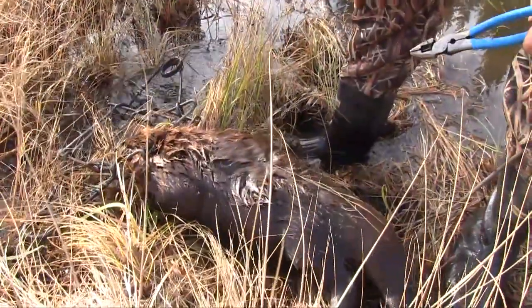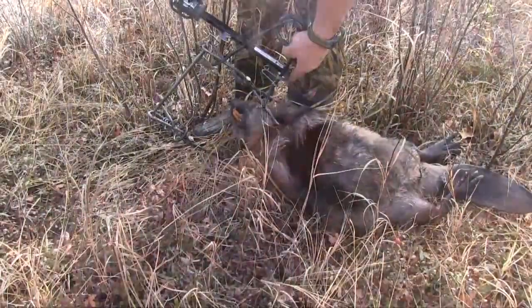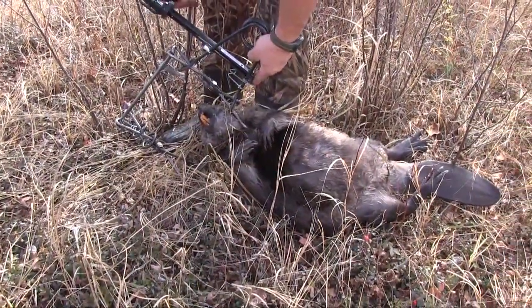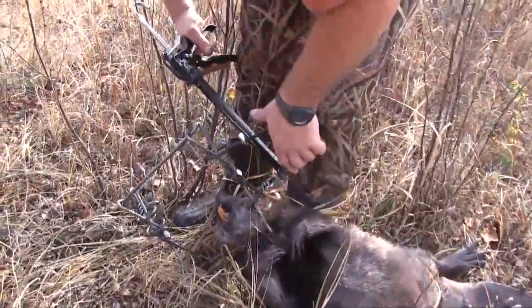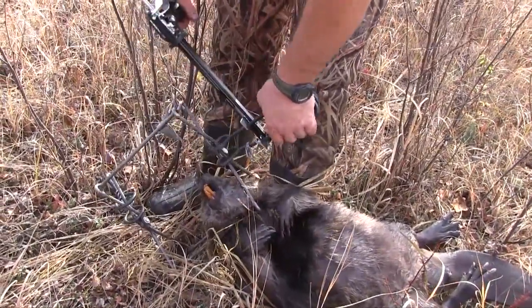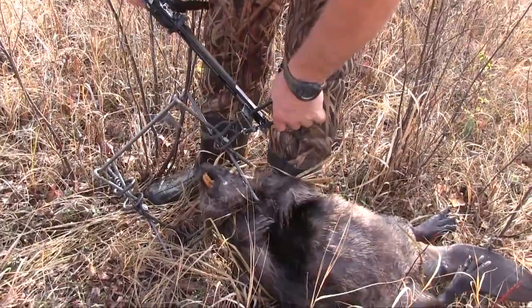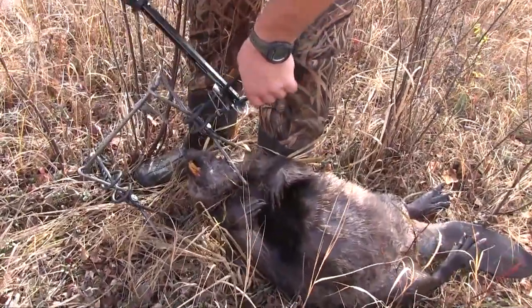So we're one for three so far. They are so destructive. I mean, it's important though — the wetland is important in the world, no problem. But they still have to be controlled. Everything does.